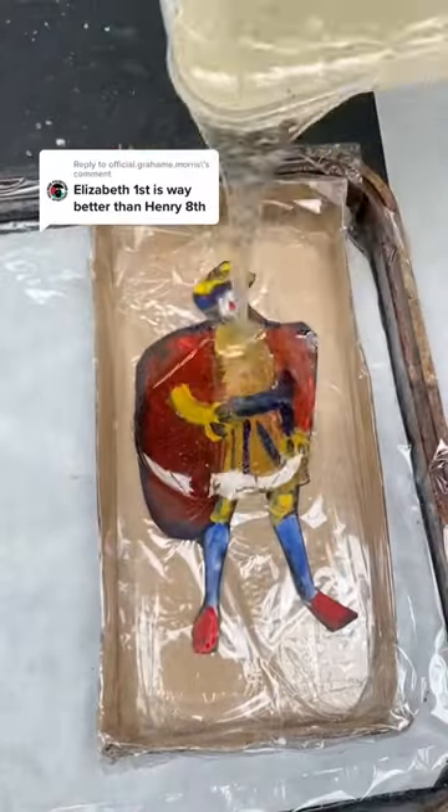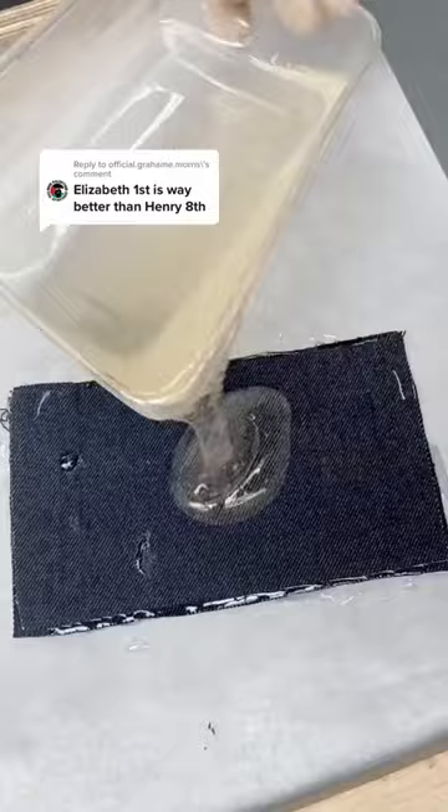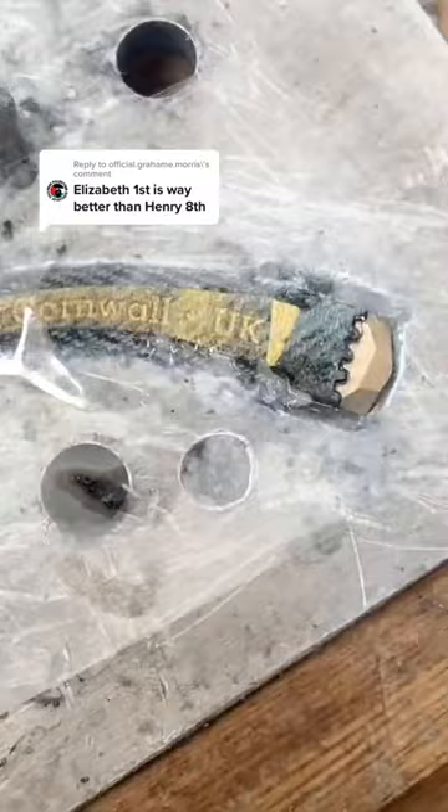Yesterday I made a video in which I poured resin onto Henry VIII and then smashed him to pieces. Queen Elizabeth I got the same treatment, but she survived. She was made of denim that had been soaked in resin — the same material I used to make glasses frames. This morning I was assembling parts of the glasses frames in a jig, and I had to keep waiting for the glue to dry before I could repeat the process.